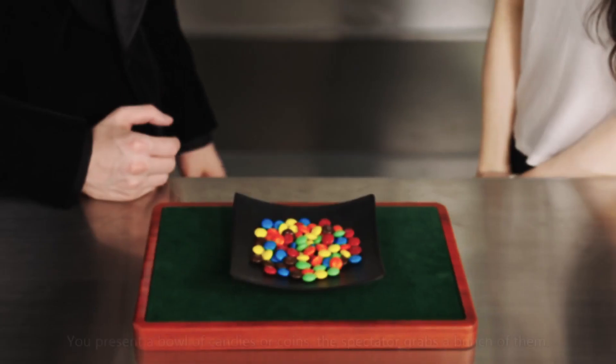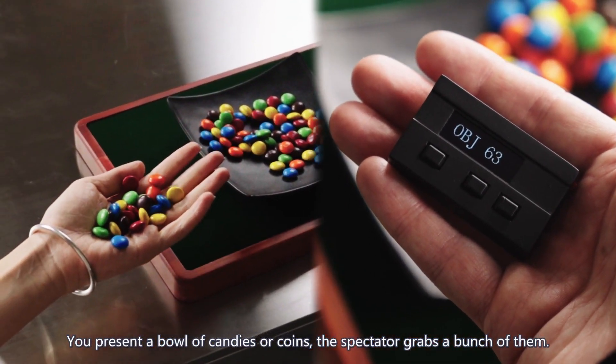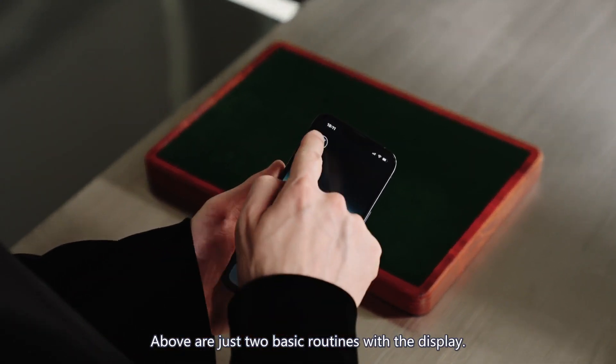The quantity reading. You present a bowl of candies or coins, the spectator grabs a bunch of them, and you know the quantity immediately. These are just the two basic routines with the display.